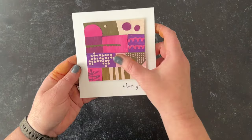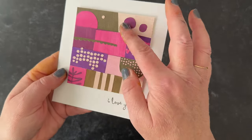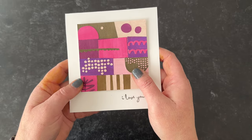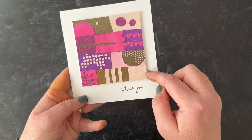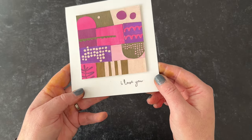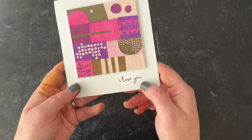For this card, I took a bunch of papers and painted them with Distress Paint — I love the matte look of it. I combined a bunch of pinks and purples, which I think go great with brown. It kind of reminded me of Valentine's, so I added an 'I Love You' sentiment from the Crazy Talk set.